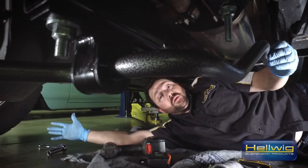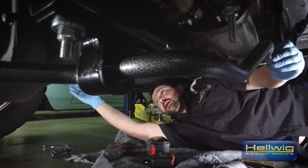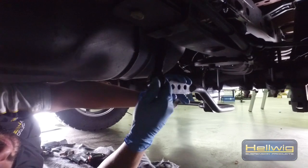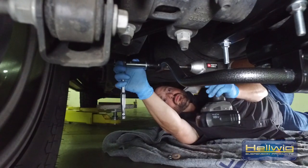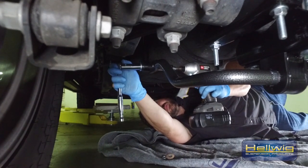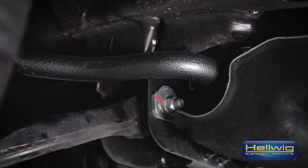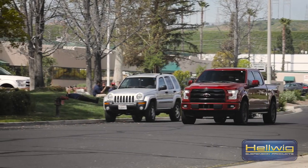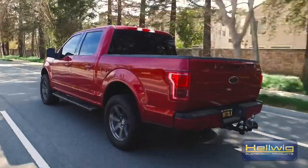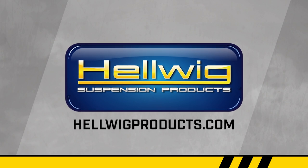We've got the truck back on the ground. We've already set our first end link on the driver's side so it's just about perpendicular — 90 degrees, end link to the sway bar itself. Now that we have that set, we go to the other end link and adjust it so it comes down to the same level. Once we have it at the same distance matching up with the hole, we'll go ahead and put the bolt in, tighten it down to specs and we're finished — ready to go down the road. I'll see you next time.